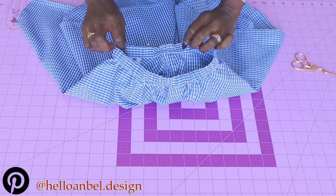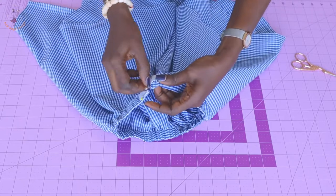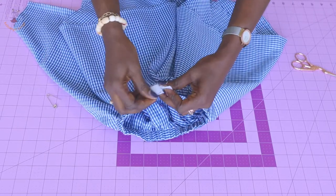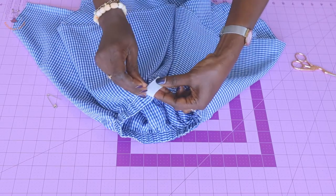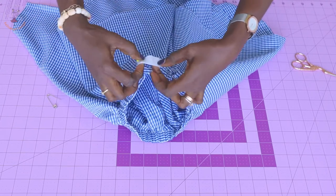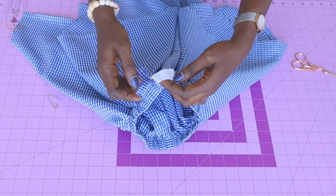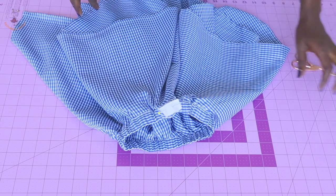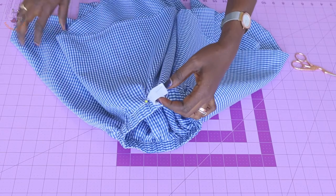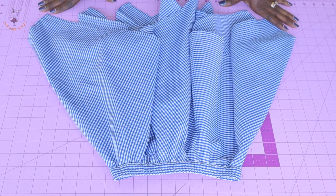I have fed the elastic all the way around the waistline. Remove the safety pin, pull the elastic ends out a little bit, and put them together. Take it to your sewing machine, give it a top stitch to secure the elastic in place, then push it inside and close the open gap. Once you have done that, your skirt is finally ready!